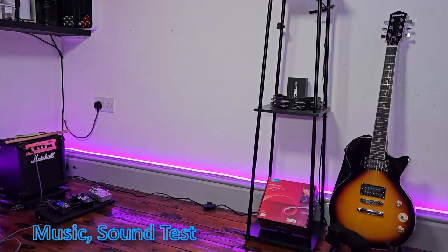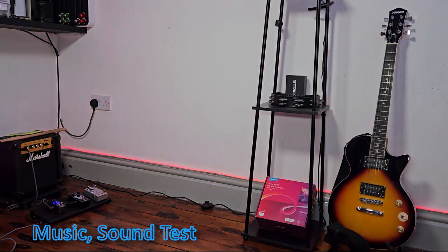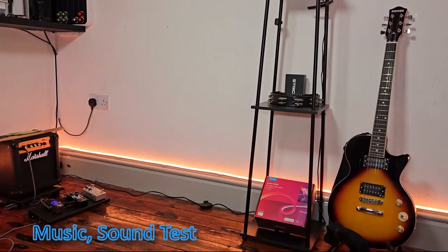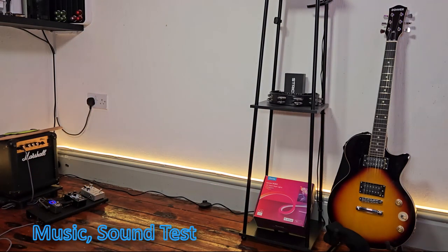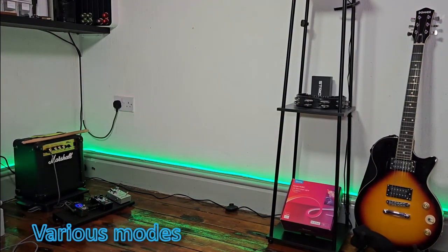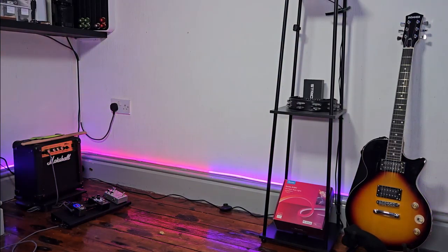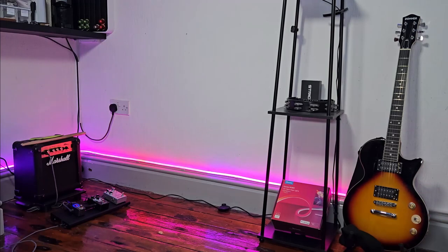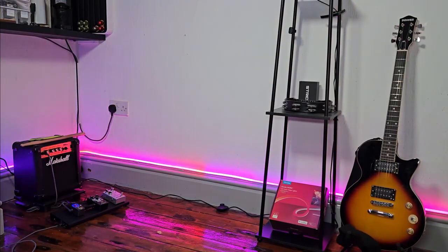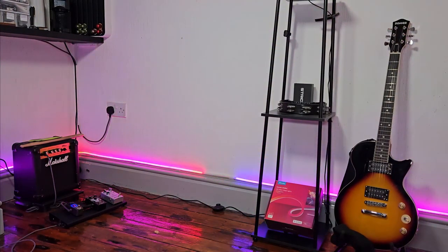Here's a demonstration of the music sync feature — the lights react dynamically to the beat and audio of the music being played.